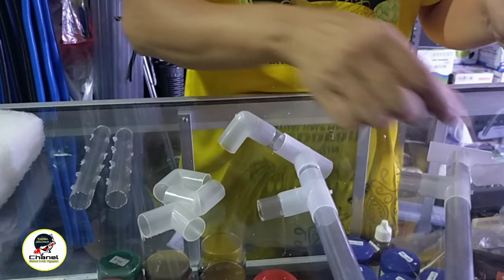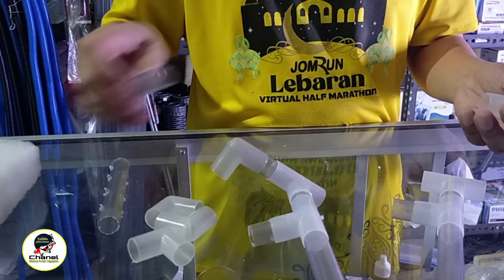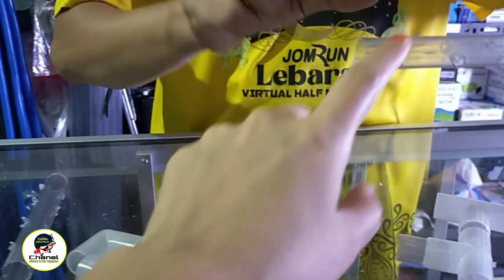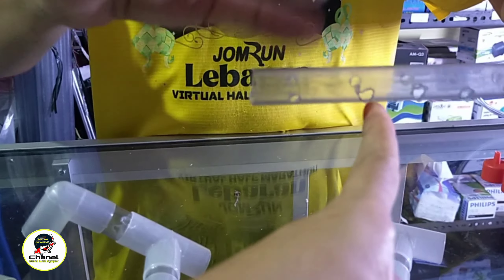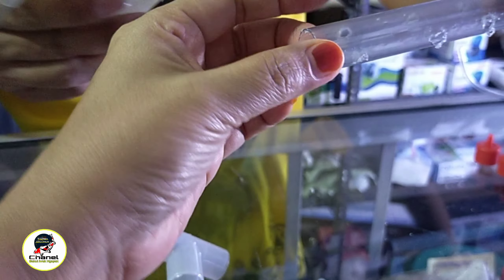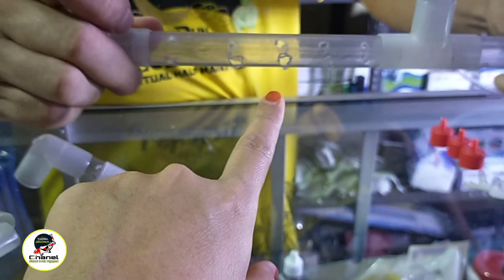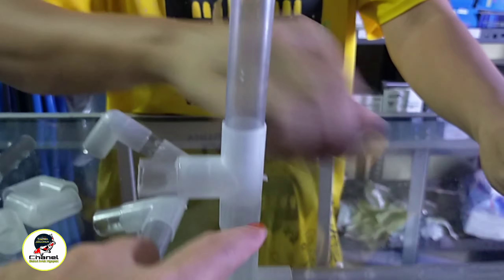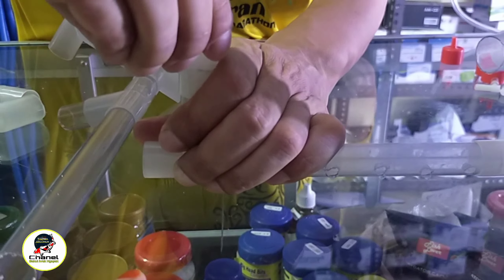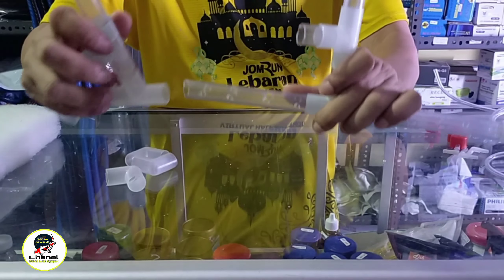Yang dirangkai dulu ya teman-teman, yang ada lubangnya di bawah. Paralonnya ini dilubangi tembus ya, tembus sampai ke belakang, kanan kiri seperti ini. Bukan depannya saja tapi langsung tembus ke belakang. Yang agak besar juga, jangan terlalu kecil, dibuat tembus sampai belakang.